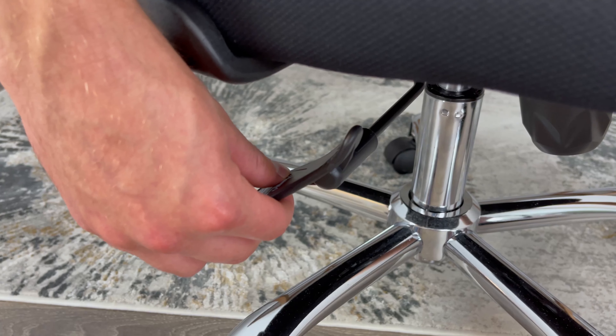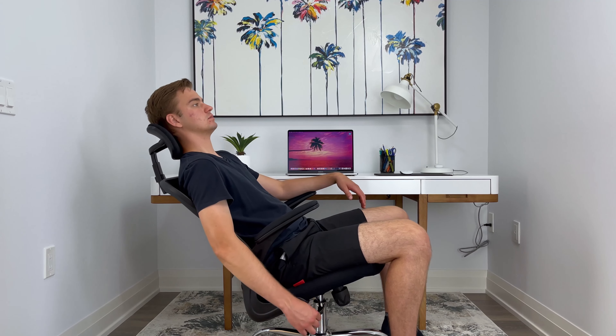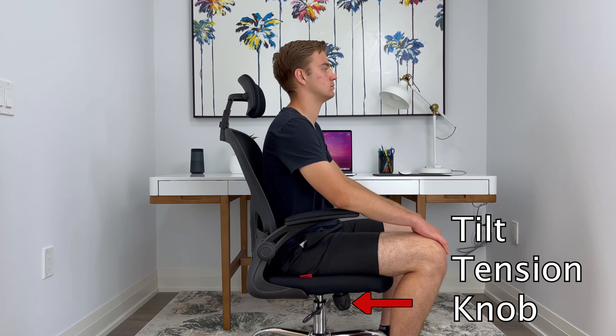When you pull the lever out, this unlocks the recline function, and I didn't really see any problems when reclining back. I also noticed that you can't fully lock yourself in the recline position, but you can alter how much tension you want when reclining back using the tilt tension knob.